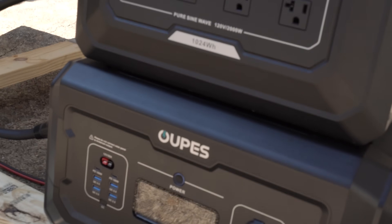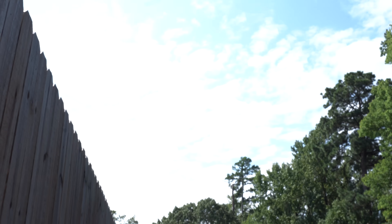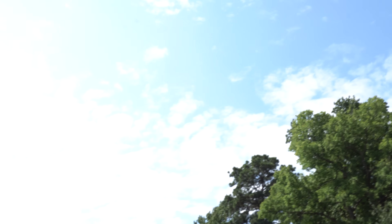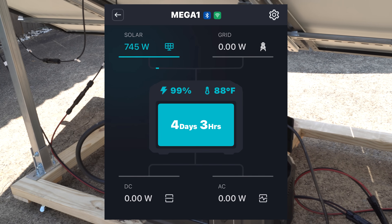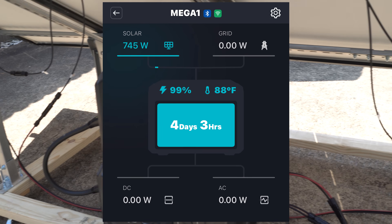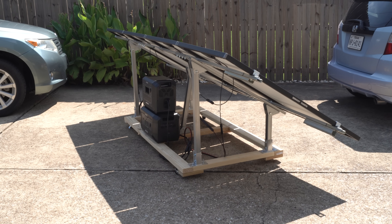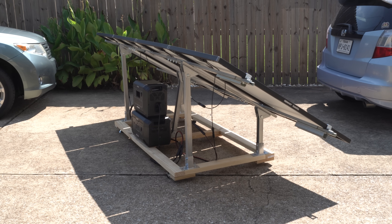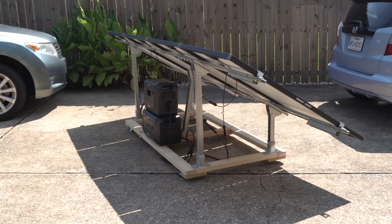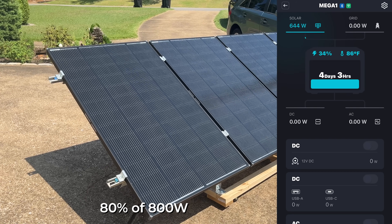With the combined solar input going into the Mega 1, we're getting around 550 watts — not bad considering the clouds. In earlier testing I was able to get 745 watts with slightly less cloud cover. Just by twisting the rack a little and pointing it more toward the sun, I jumped up to 628 watts. Coming out a bit later and shifting it again with a slightly better sun angle, I was up to 640 watts.